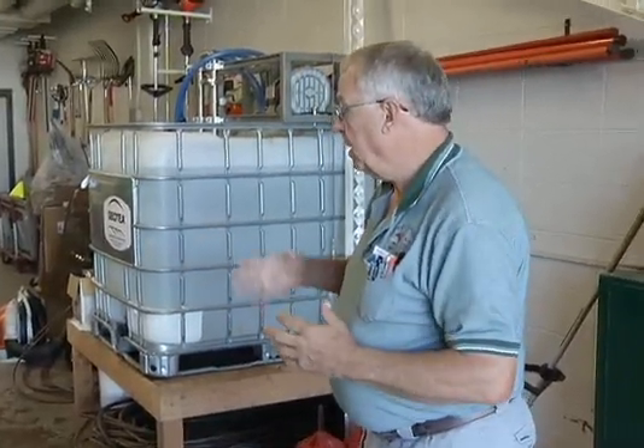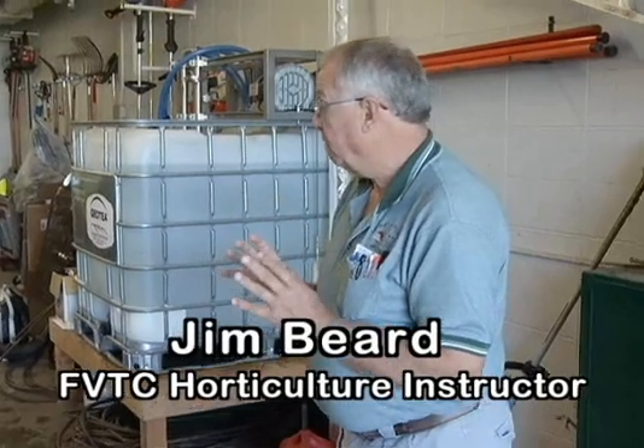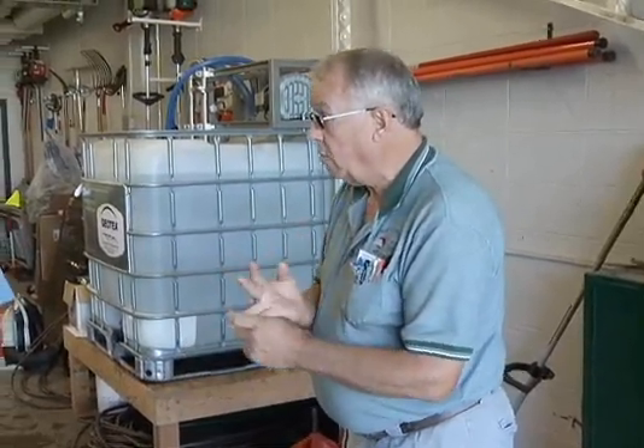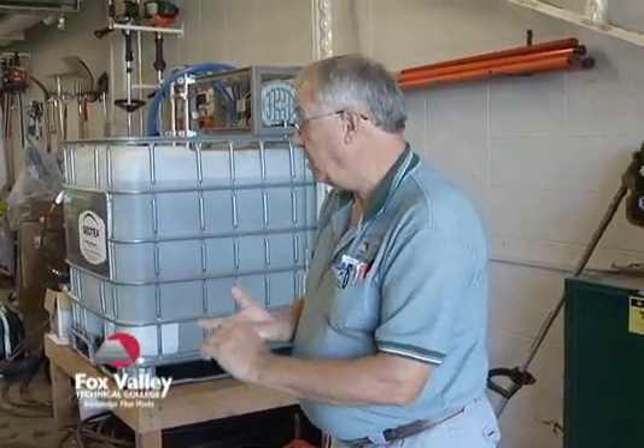We start out with water that has been aerated to eliminate chlorine and fluoride, or we can use pond water, we can use rainwater, or we can use well water that comes off of a private well that is not treated.